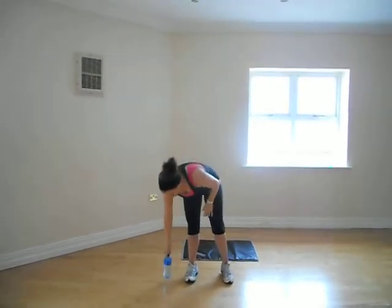And relax. Again, increase your repetitions to make it harder for yourself.